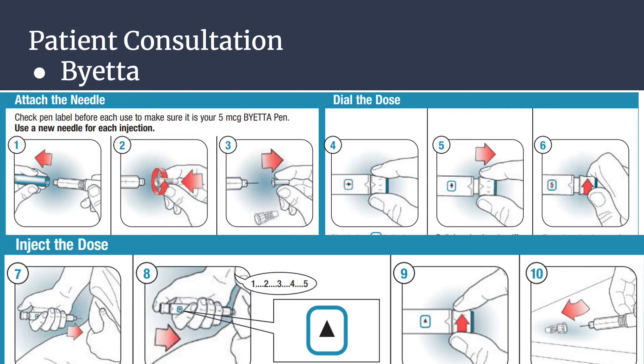Step ten: carefully replace the outer needle shield. Unscrew the needle and place it in a puncture-resistant container. Each dose should be administered in the thigh, abdomen, or upper arm. Each pen contains enough drug to inject a dose twice daily for 30 days.